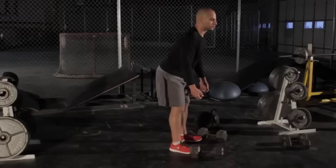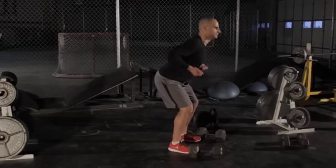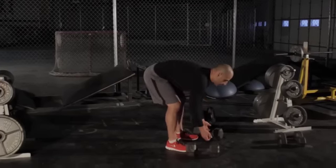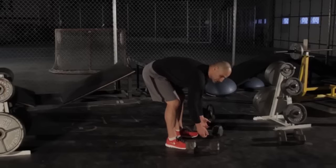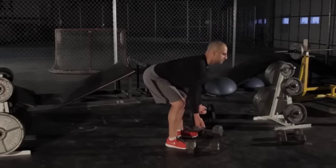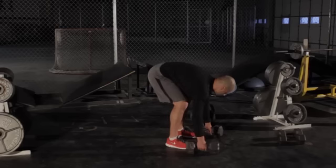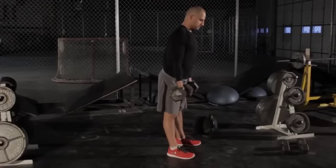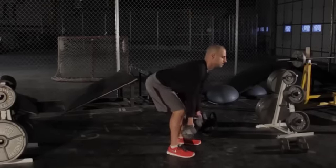Bring it back down under control — you don't want to bounce and pull. You want to keep that back flat; you do not want your shoulders and back rounded. Back is flat, get down as low as you can with that flat back. You should feel a stretch in your hamstrings here.